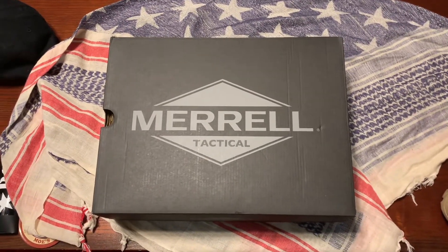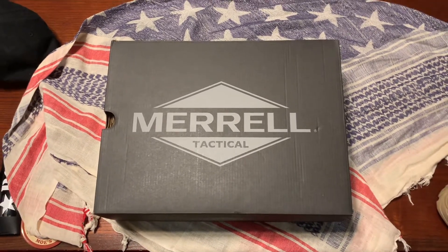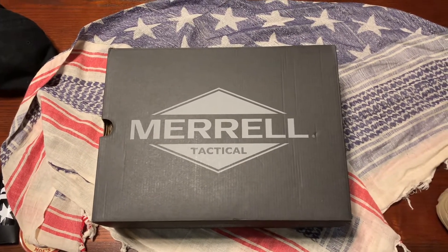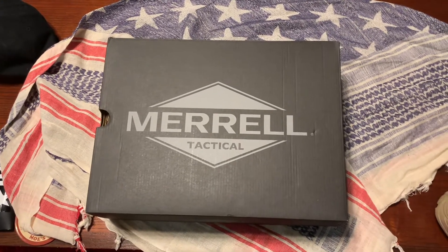Alrighty, welcome to a quick and crappy video from yours truly, SlyfyReb. Haven't made a video in a while — in case anyone hasn't noticed, I don't exactly take my channel seriously. But, here we go.